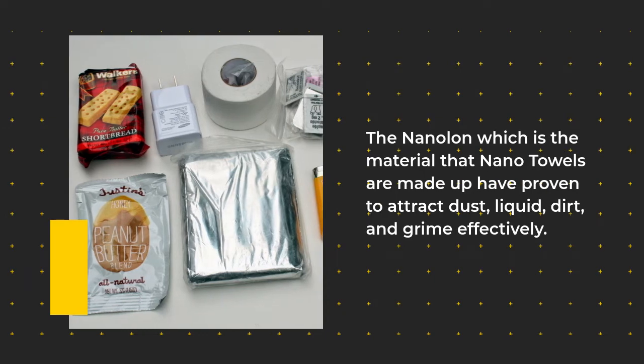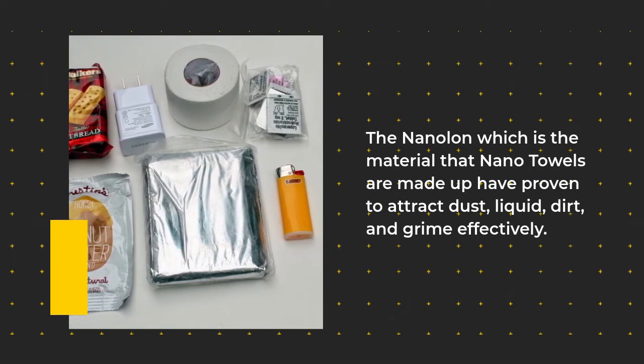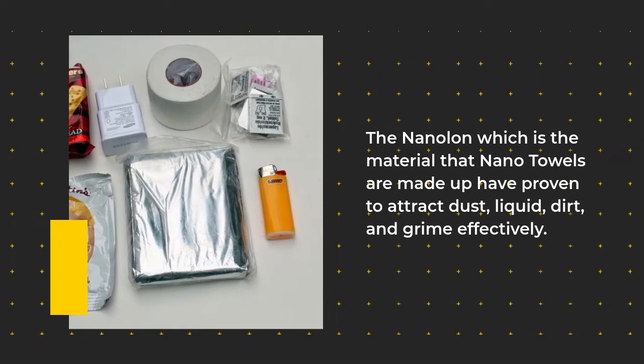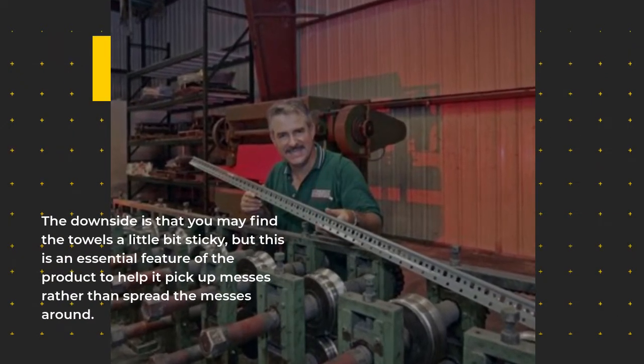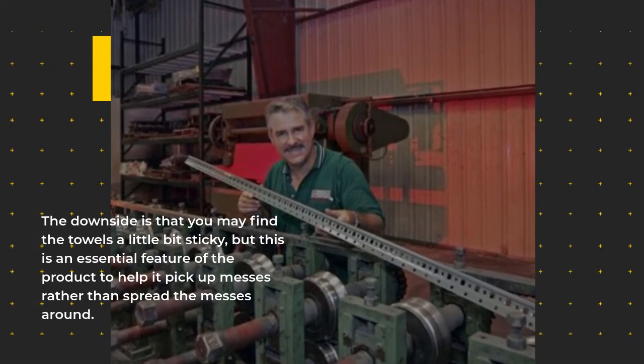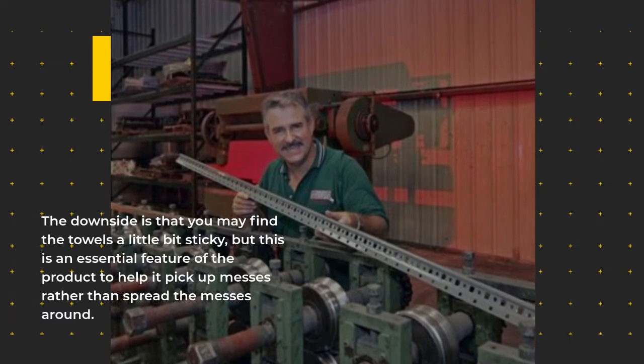The Nano Lawn, which is the material that Nano Towels are made of, has proven to attract dust, liquid, dirt, and grime effectively. The downside is that you may find the towels a little bit sticky, but this is an essential feature of the product to help it pick up messes rather than spread them around.